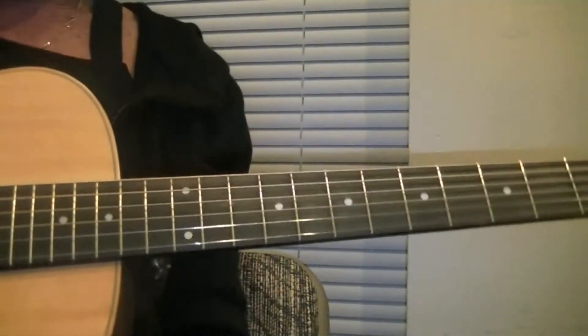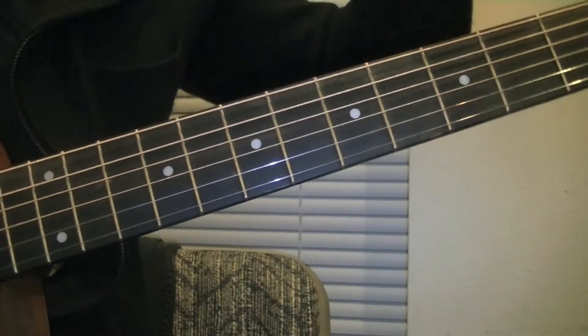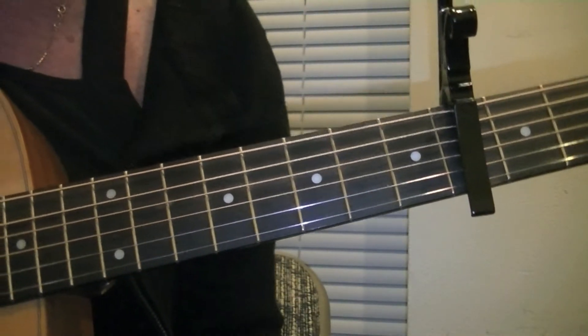Let's move on to the capo version as it's going to be somewhat easier. I'm going to place the capo on fret 4. That changes the pitch of the instrument.